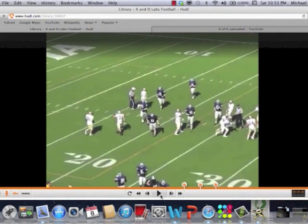That is a good example of skate coverage — solid adjustments for 3x1 sets that Coach Staley implements to defense spread teams. Coaches, thanks for logging in.